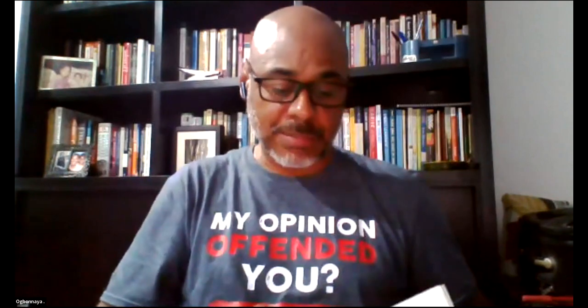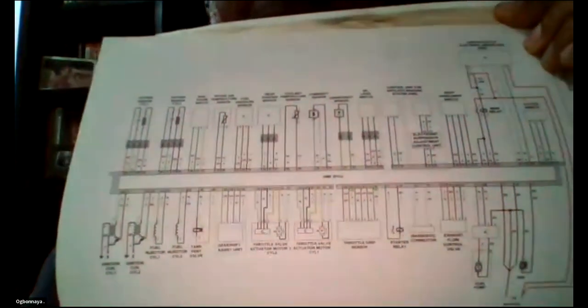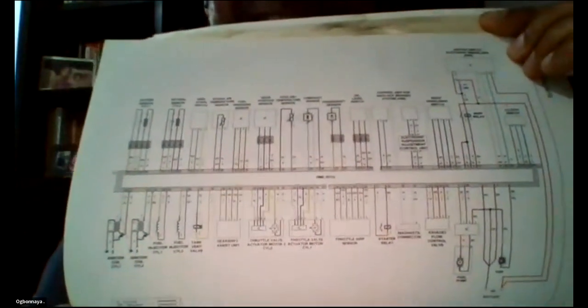DIY splits into mechanical and electrical. For electrical work you can very easily destroy your bike without the right manual and technical knowledge. If you want to go into DIY electrical work, you should be able to read and understand a wiring diagram — that way you can do electrical work without the risk of damaging your bike or creating a short circuit and setting your bike on fire.